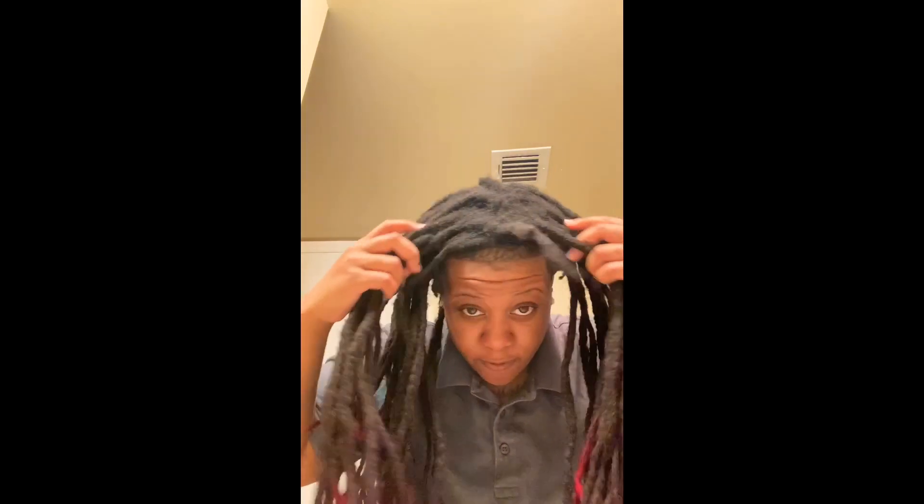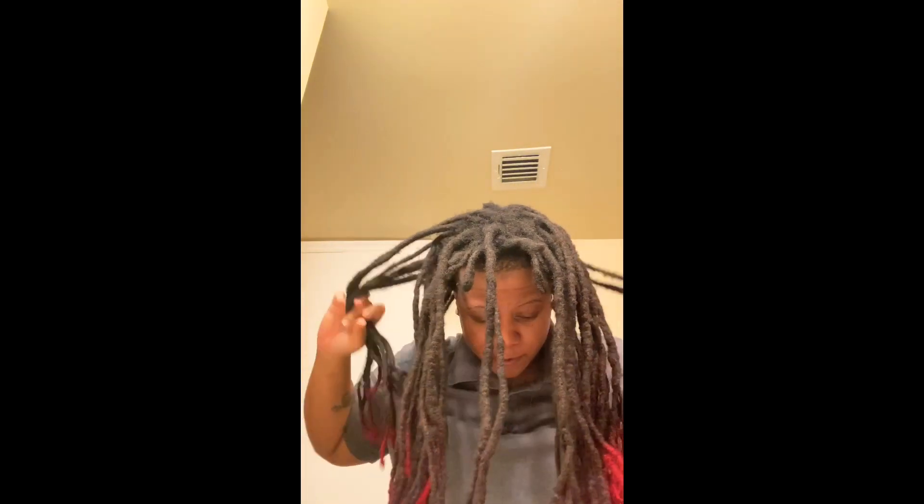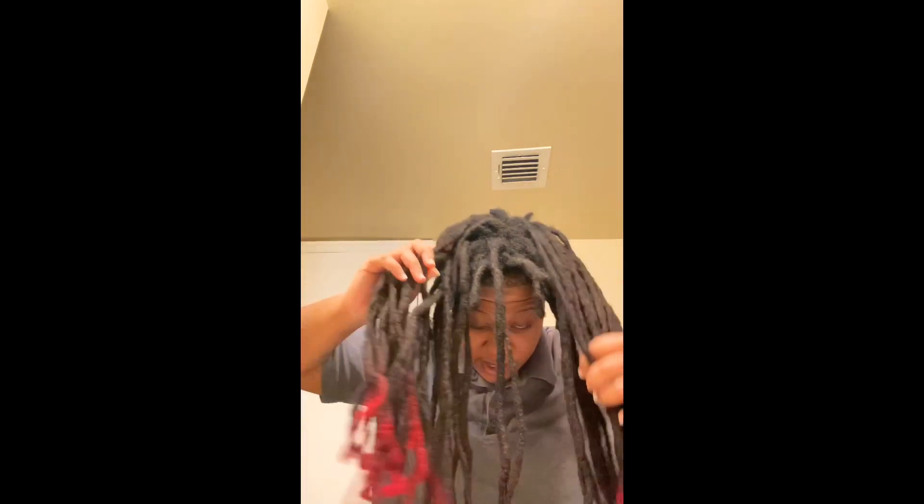I'm going to count them because it's actually been a good minute. I haven't counted my dreads since they were probably like to my ears, so that's pretty interesting — I haven't counted them in so long. What I have are free-form dreads, free-form locks — no retwist. So that's pretty much what it is. Just do what it do. But yeah, we're going to go ahead and get the count.